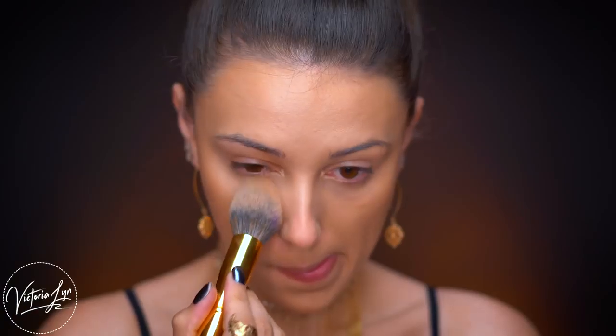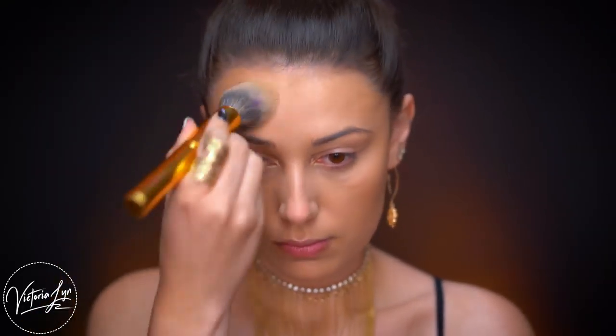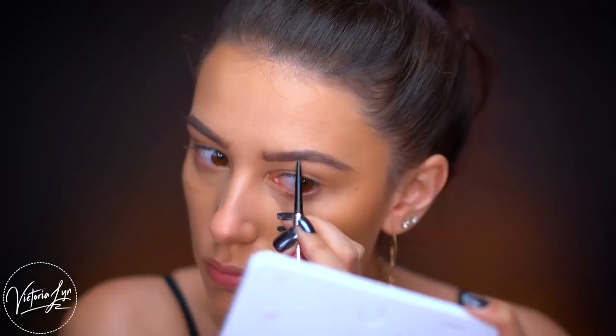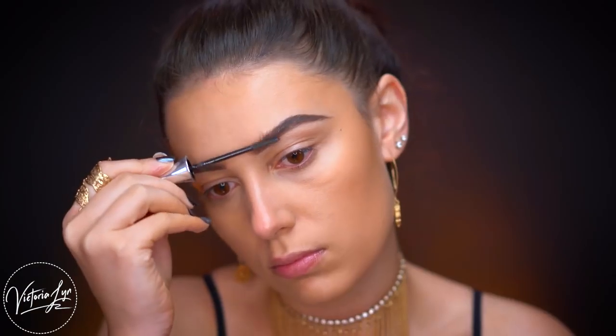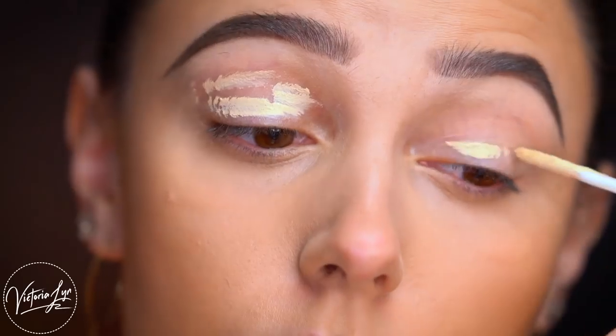Just to set everything in, I'm using the Marc Jacobs Coconut Finishing Powder — you can use any finishing powder you have. I'm setting the center of my face and under my eyes. Now I'm going to fill my brows using the Benefit Precisely My Brow Pencil in shade 3, filling in the shape and feathering them out for a more feathery, natural brow look. I love their brow products, and to set the brows I'm using the Benefit 24 Hour Brow Setter gel.